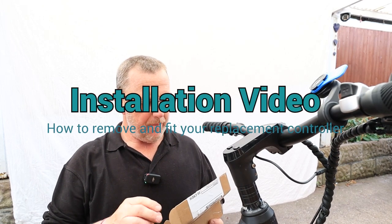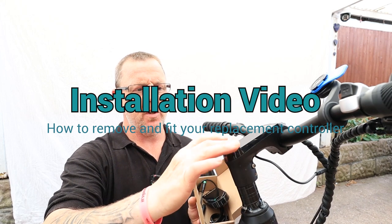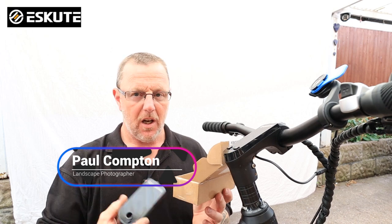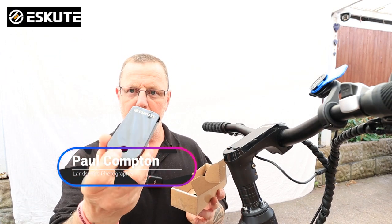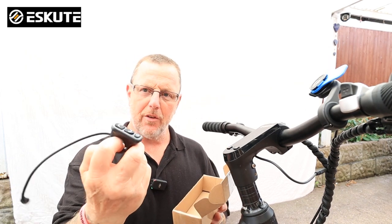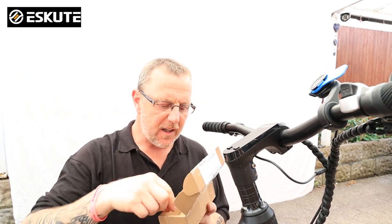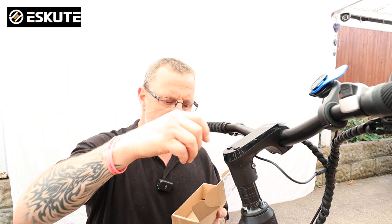I want to show you quickly how to change from the standard Escute controller to the new controller that you get in the small box. You get your controller with two wires on it. There's no buttons on the front of this one compared to the one that's on the bike. You also get your up and down controller button to replace these, with another wire on it. Inside the box you also get a small rubber grommet which will replace the one in the middle.